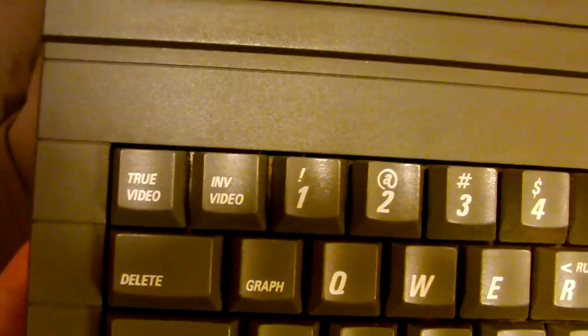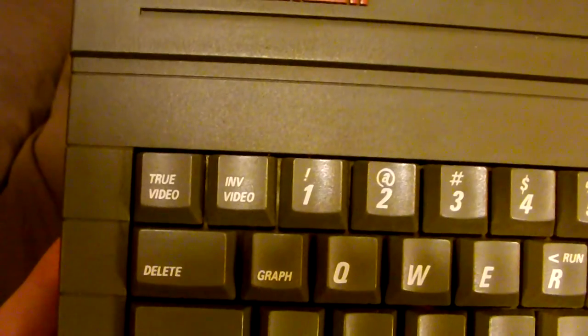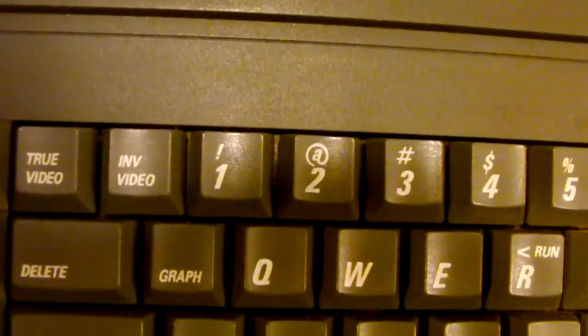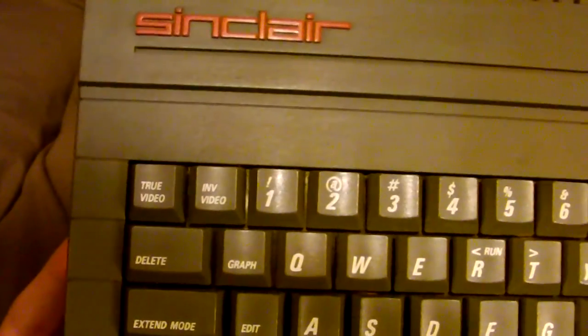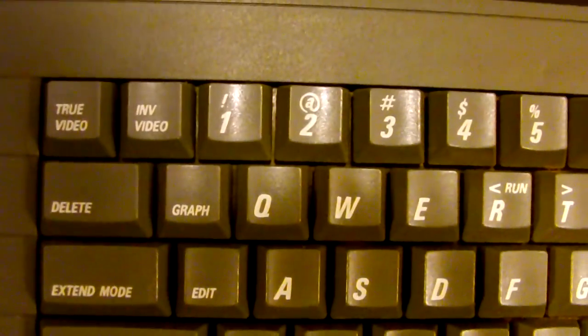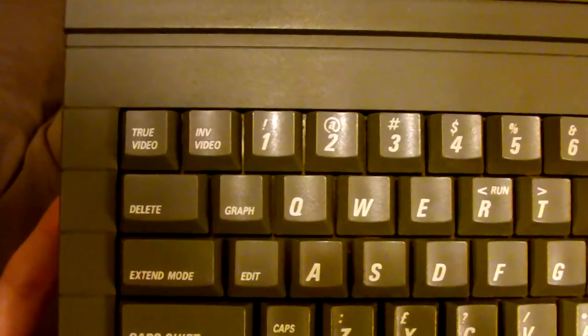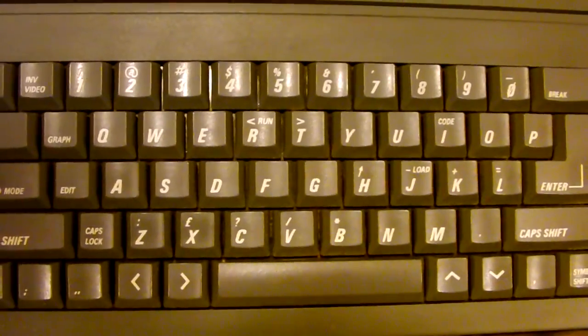It has true video and inverse video dedicated keys, which allow you to turn on text that has the colors either inverted — swapping foreground and background — or back to normal colors. It also has a graph key, which changes the cursor input mode to graphics mode, where you can type keys on the keyboard to actually type graphics on the screen.